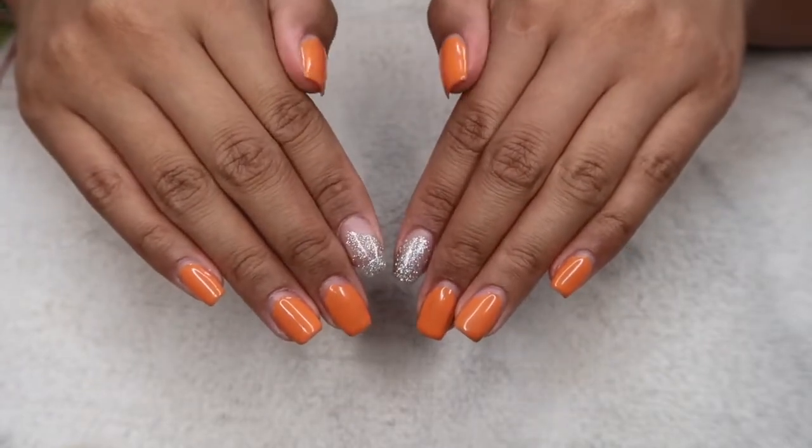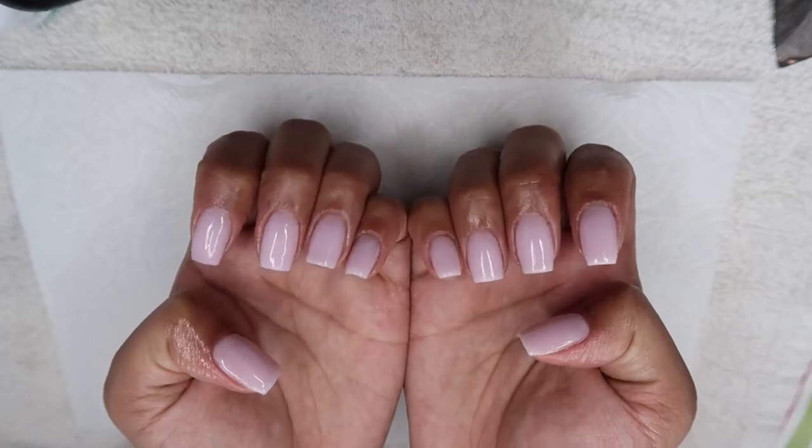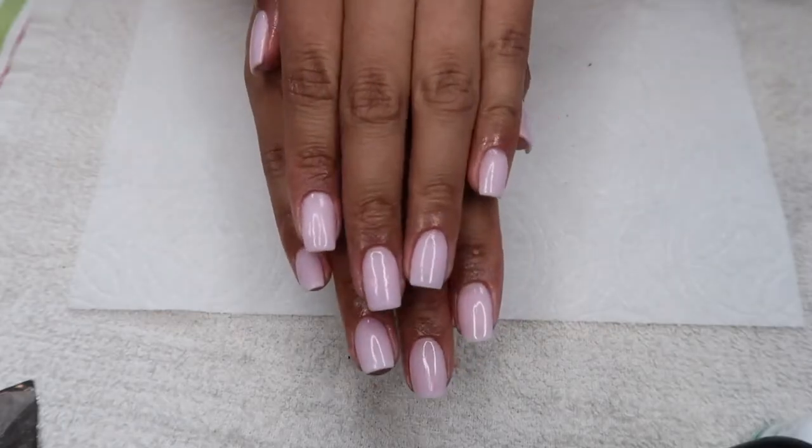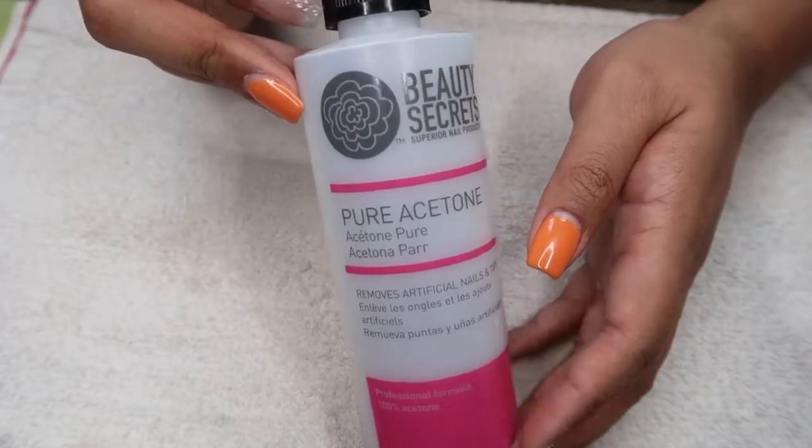Hey guys, welcome back! Today I will be showing you how to get your nails from this to this. But before I do, I'm gonna show you how I take off my previous gel polish.